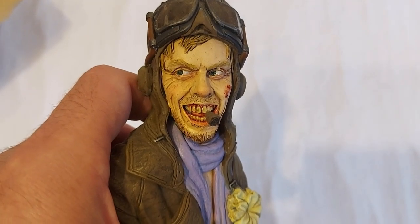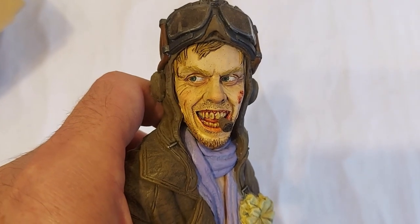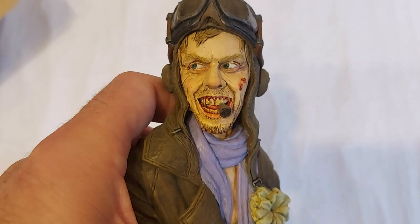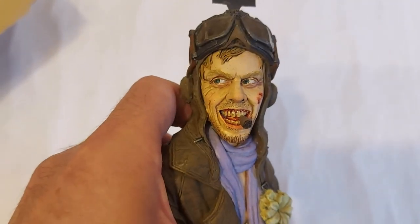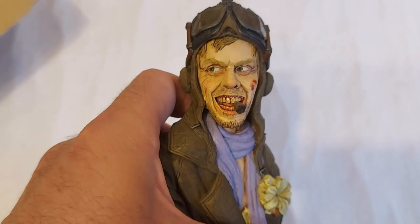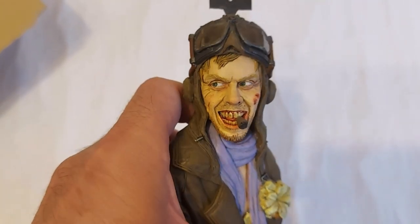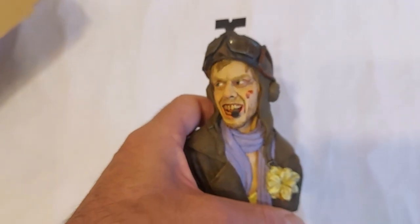If you are a subscriber to this YouTube channel, first of all, thank you very much - I appreciate your support. You might remember just over a year ago I did this bust of the gyro captain from Mad Max 2 / The Road Warrior from Sean over at the fantastic Sean Kyle Studios.